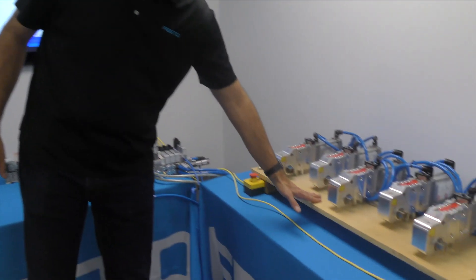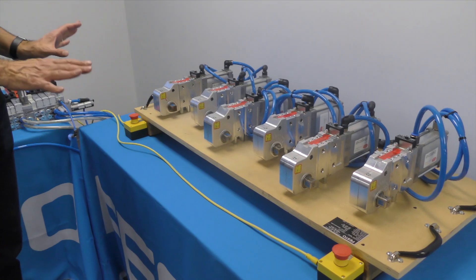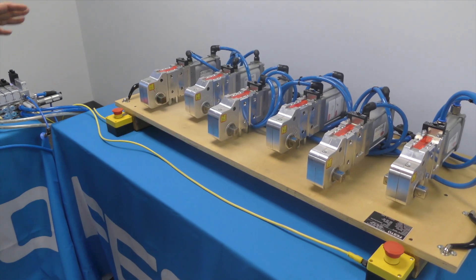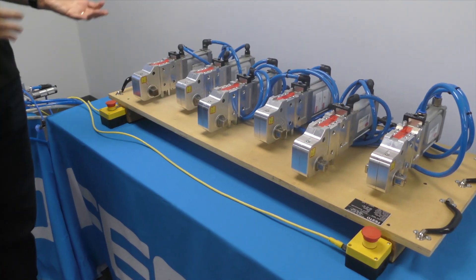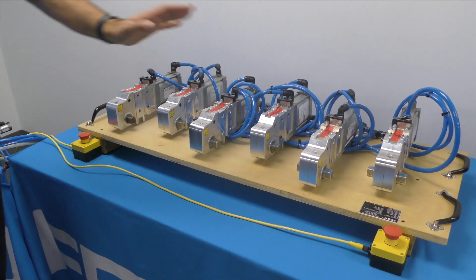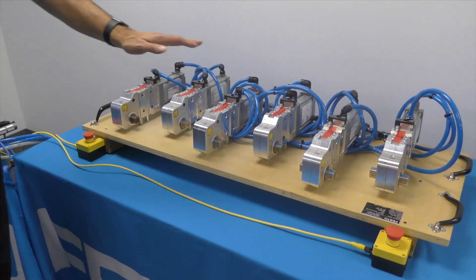Here we simply have an array of power clamps controlled by two separate zones. I could shut a zone off — this may be an operator zone where an operator may walk in to feed parts or whatever. And here you have another zone that's continually running as part of the machine cycle.